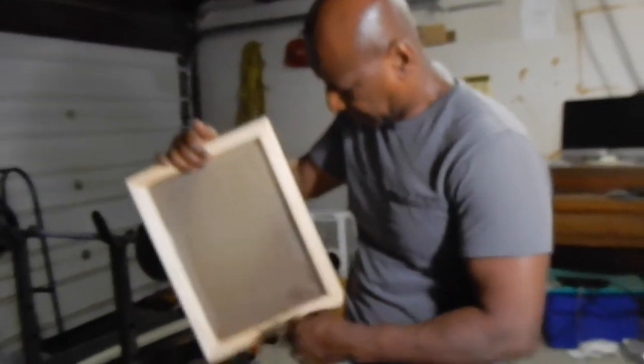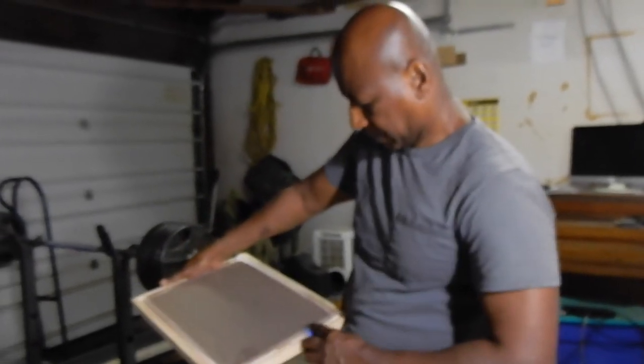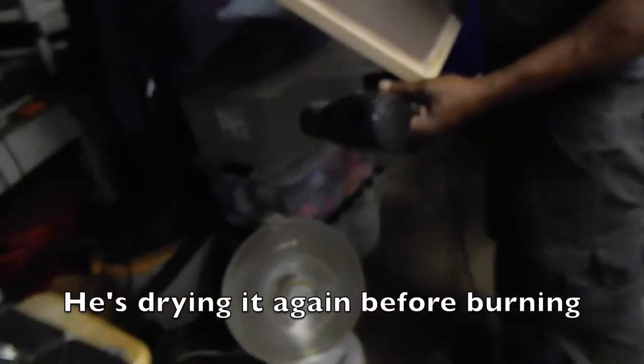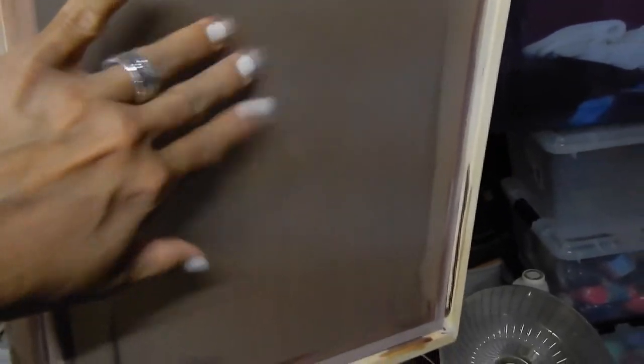They don't have an exposure unit anymore because they sold it when they closed the business. But you guys are just going to be so happy when you see what they're going to use instead. The emulsion is now totally dry — it's hard, sounds like a drum. So for the artwork, they had it professionally done by a friend from the industry because it's a two-color artwork that needed to be color-separated.